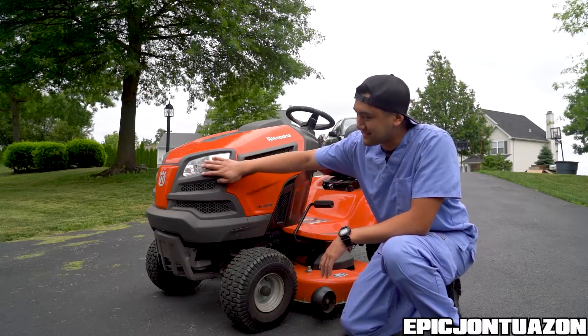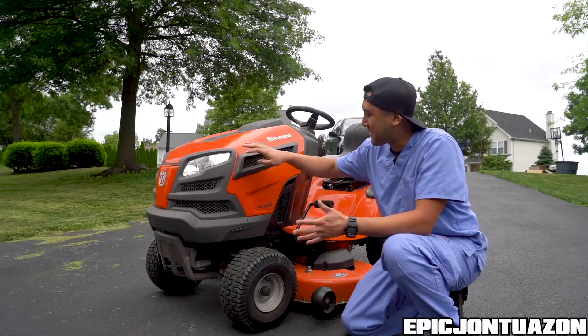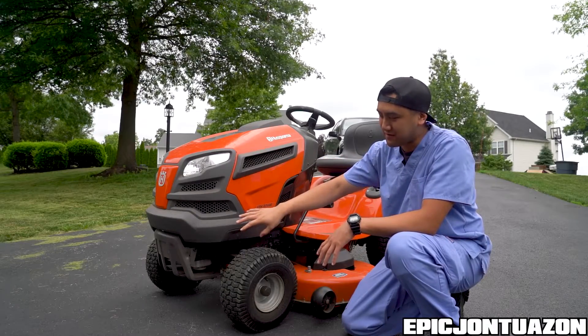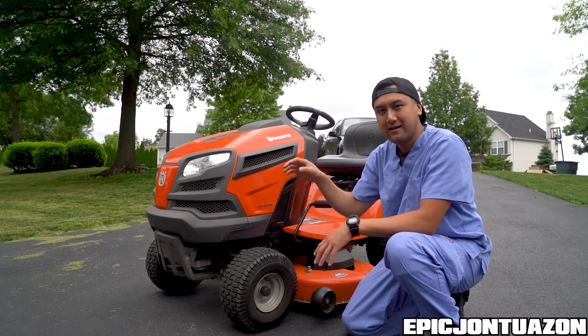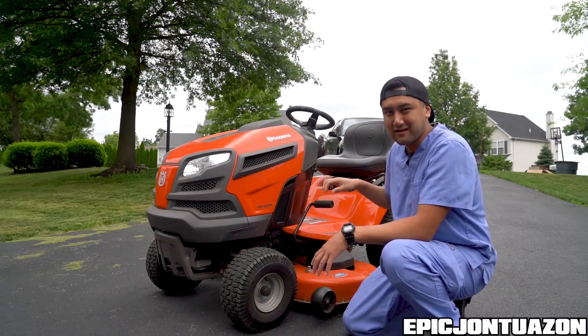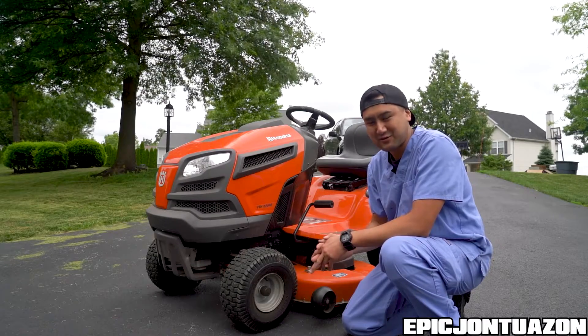I noticed these things have halogen headlights, and you guys know how I feel about lights. I'm probably going to try and add a light bar or a crash bar to the front where I can hook up the snowplow, and maybe I'll put one in the rear for the cargo trailer. So definitely stay tuned.